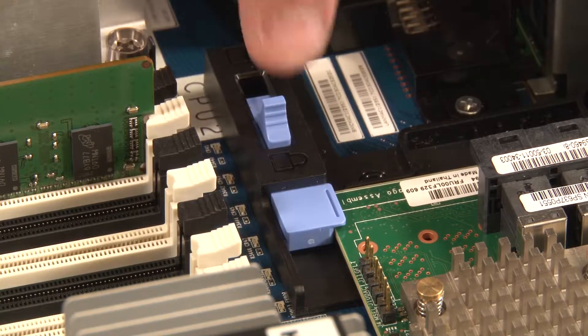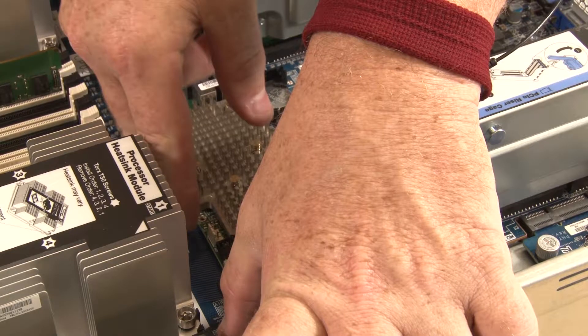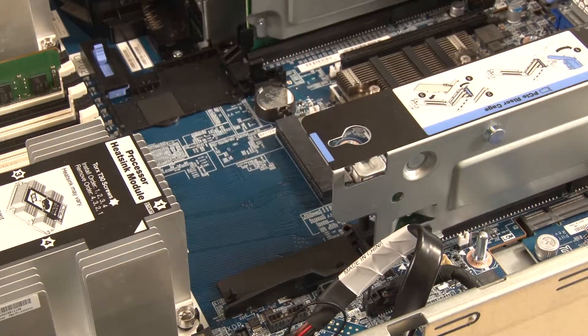Slide the blue touch point securing latch to the unlocked position. Push and hold the retainer latch away from the RAID adapter. Grasp the RAID adapter by its edges, lift the free end up slightly if needed, then carefully disconnect it from the RAID adapter slot on the system board.